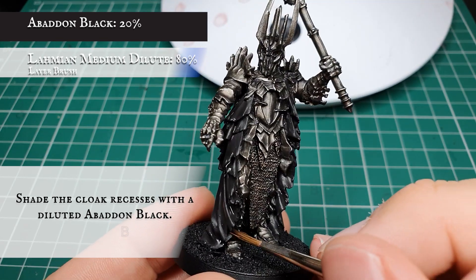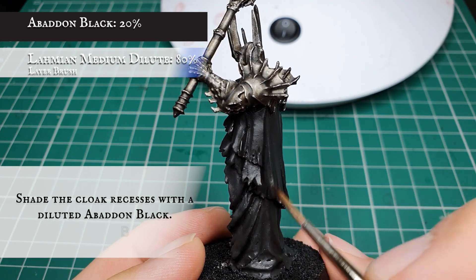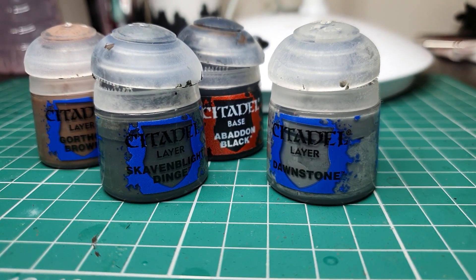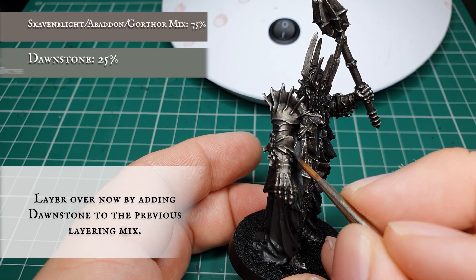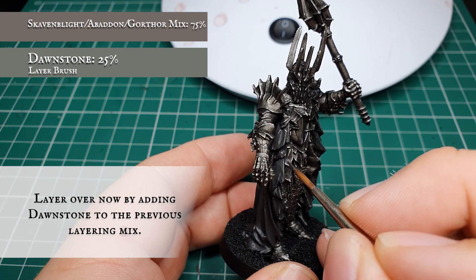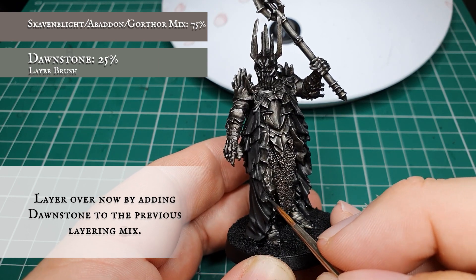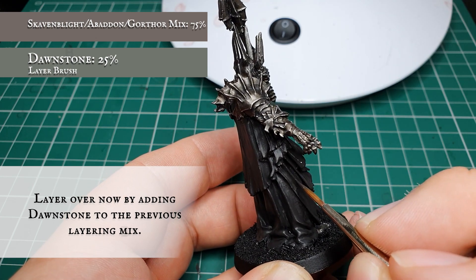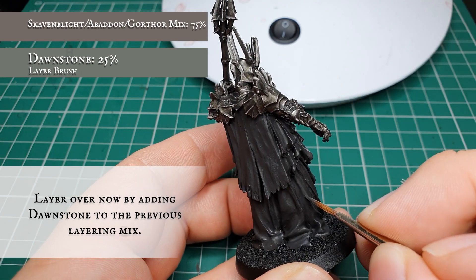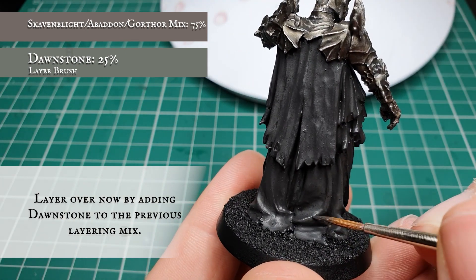The bottom areas of the cloak are really well defined with obvious recesses; the large area down the back is slightly less so - take your time to work out where the shade needs to go. Now we're going to add Dawnstone to the previous Skaven Blight Dinge, Abaddon Black, and Gorthor Brown mix and layer over all the cloth, trying to leave the Abaddon Black shade showing in the recesses. The Dawnstone will lift the overall tones of this earthy layer naturally and complement well with the look of the armor once finished.